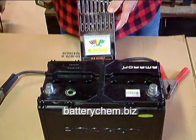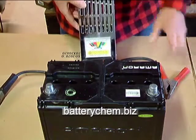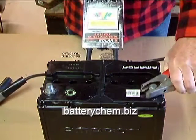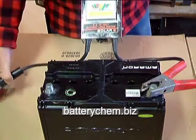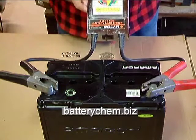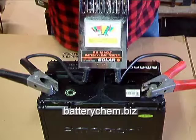Now we're going to do a battery load test, and it's important how you hook this up to the battery. You always hook up the positive lead first and the negative lead last, so you won't make any sparks and have an explosion.